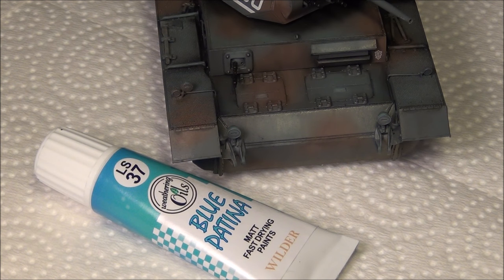Now of course I'm showing you these techniques on a tank that is gray and brown. If your tank is any other color like green or yellow or any of the common ones, I'm going to mention in a minute here the oil paints I would recommend if that were the case.